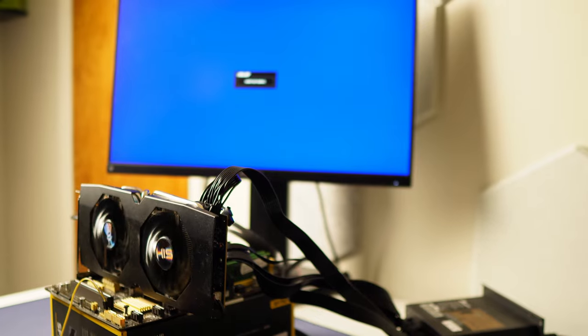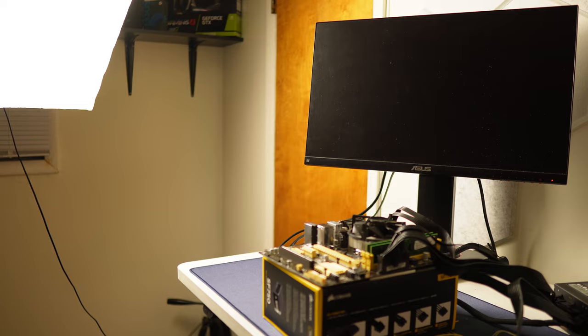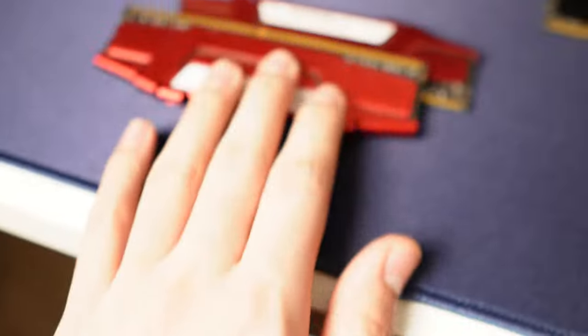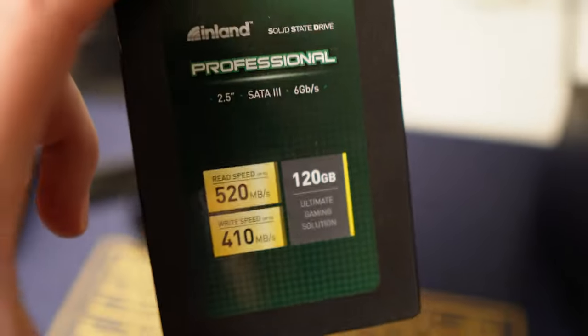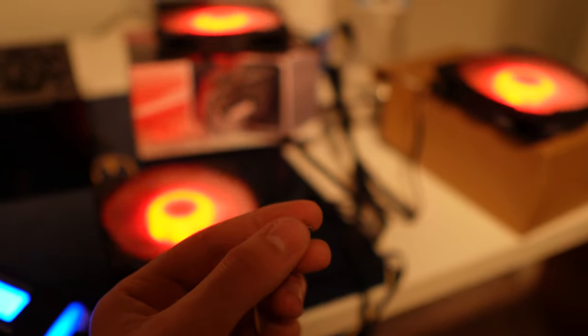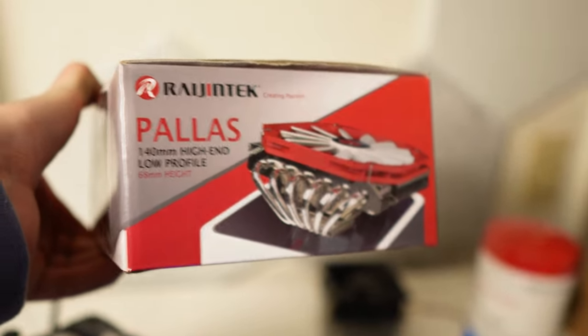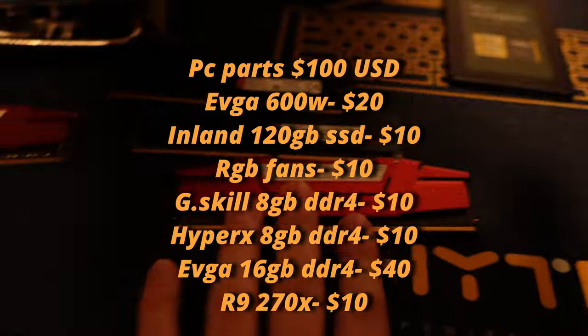Here's the GPU — already tested it and it works. It's an R9 270X, 2 gigabyte version. There's a HyperX kit — 8 gigabytes of DDR4 — and a G.Skill kit also at 8 gigabytes. Those are perfect for office builds. Then there's a 16 gigabyte kit of EVGA RAM which I've honestly never seen before but it looks clean — good for a gaming PC. We also got an Inland Professional 120 gigabyte SSD, which he said was never used. Then an EVGA 600W 80 Plus White power supply putting out decent readings, a three-pack of Sahara static RGB fans for a budget build, and a low-profile 140mm cooler thrown in as a bonus.